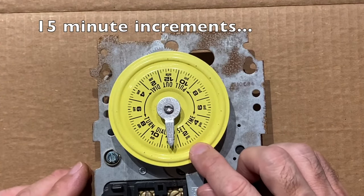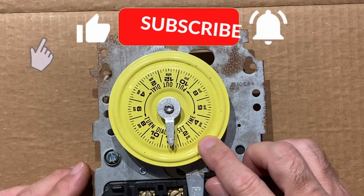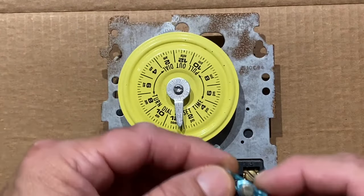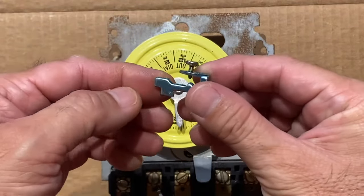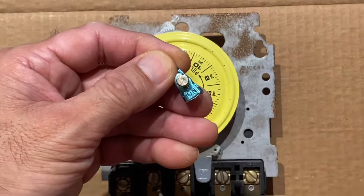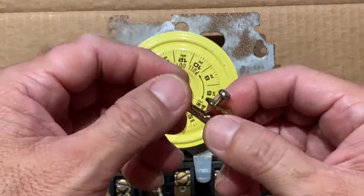The dial is marked with 15-minute increments. To set when the timer turns on and off, we'll install an on chipper and an off chipper.